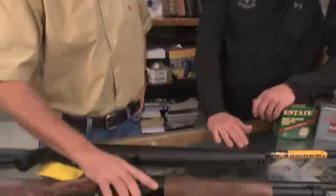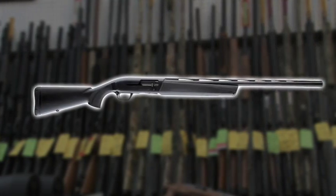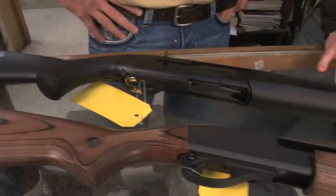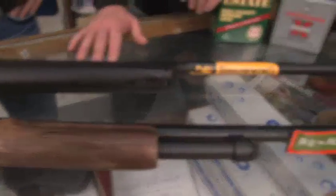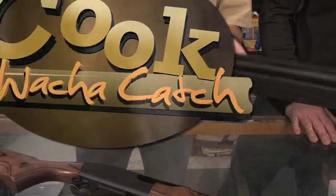I actually shoot a 20-gauge wingmaster on upland. This here is the Browning Maxus — Browning's lightest gun with the least recoil in its class. It's a great gun; it'll shoot two-and-three-quarters, three-inch, and three-and-a-half-inch shells. It's a smooth shooter — take it out upland one day, throw in some three-and-a-halfs the next day and go bust some geese. It's a great crossover gun, and I can tell you this one is going home with me.